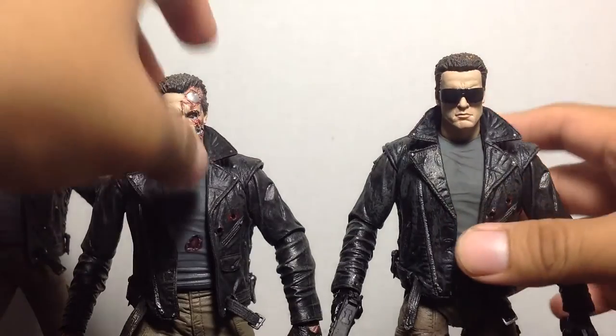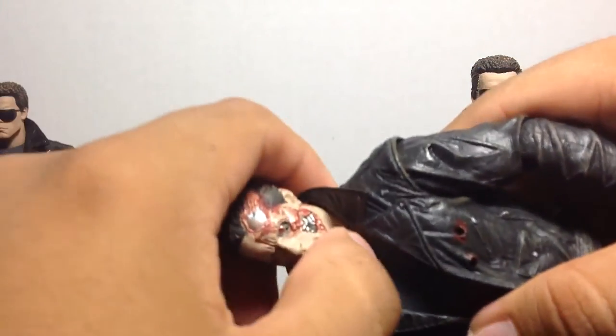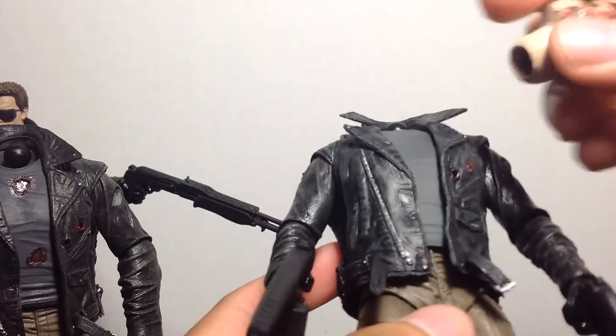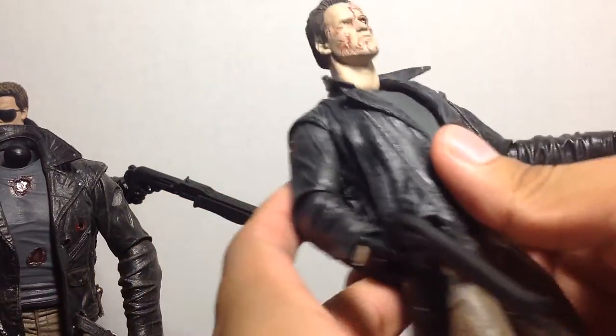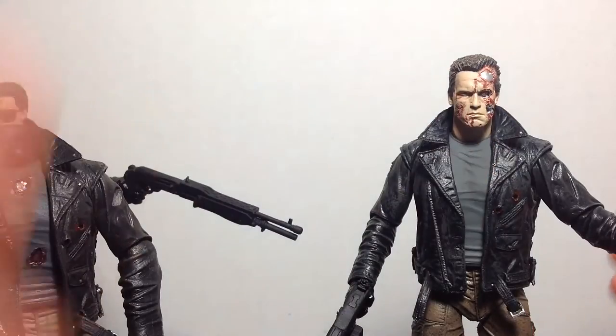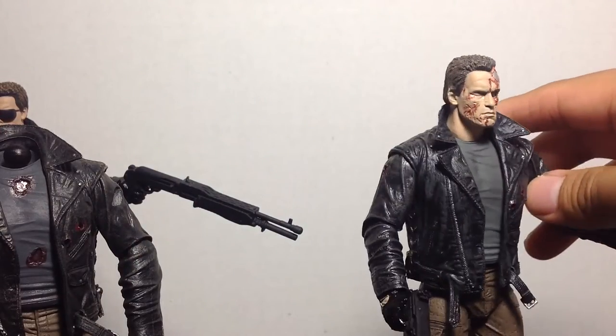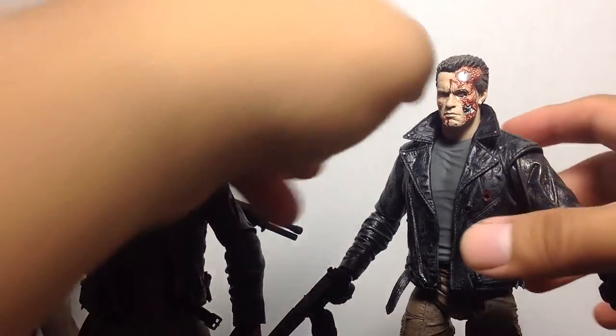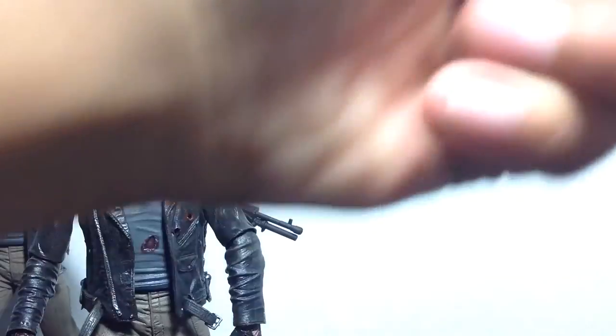Now comparing the open eye heads — the original versus the new one. Not much difference: the hair is a little bit more darker and the skin tone is a little bit lighter on the new figure. But it's pretty much the same head. I also want to mention that if you have the original battle damage T-800 police assault figure, you can pop the head off — it's a tough pop — and place it on this figure. The battle damage head from the original is a little bit more pliable and will fit perfectly on the new Ultimate T-800.